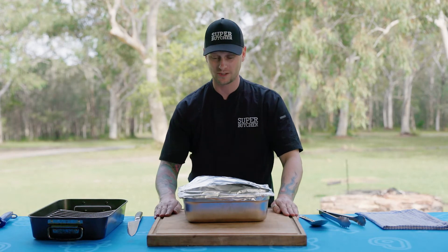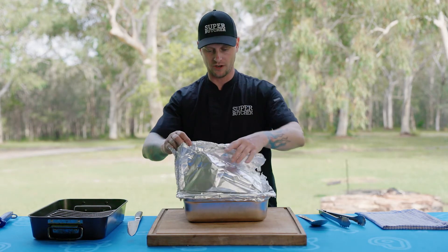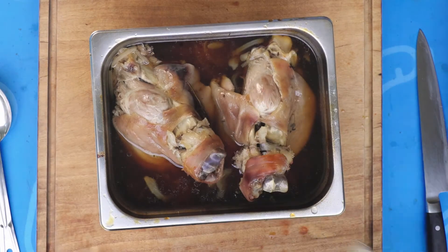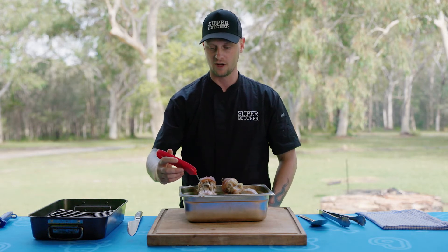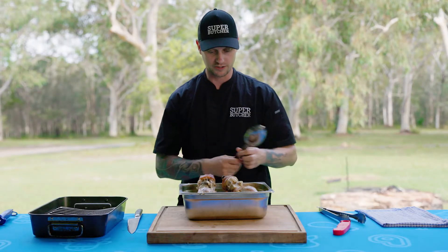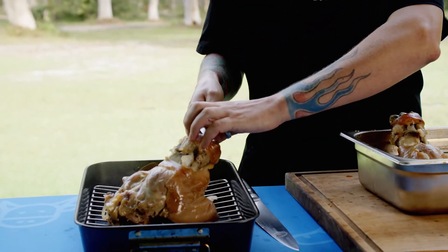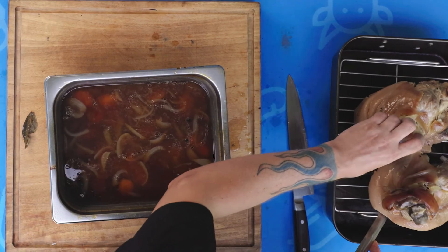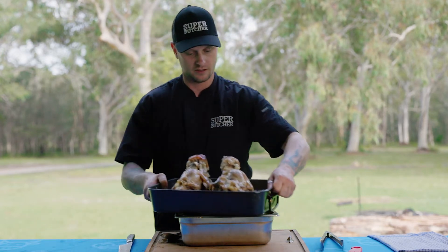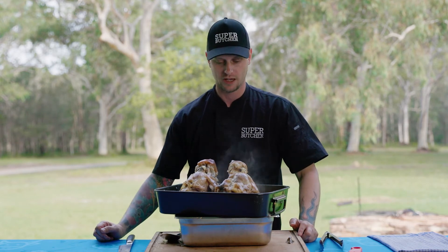The pork hock has been in for about four hours — they were a little bigger than expected, so about an hour longer. If you're wondering how to know when a pork hock is ready, take it to about 95 to 96 degrees — that's just enough for it to be cooked and just before it falls apart. Lift them out carefully from the bone underneath, straight onto a wire rack. Stand them upright so the skin gets as much heat coverage as possible. Chuck them in the oven at about 180 fan-forced, close to 200 non-fan-forced, for around an hour. Pat them dry before putting them in.